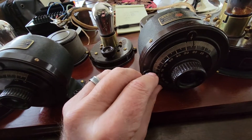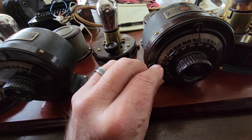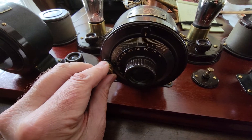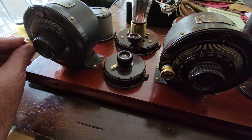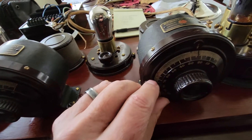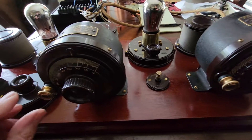It takes a little bit of time to tune these — you just have to have a little patience. I can hear one out there; just have to do a little fine tuning.